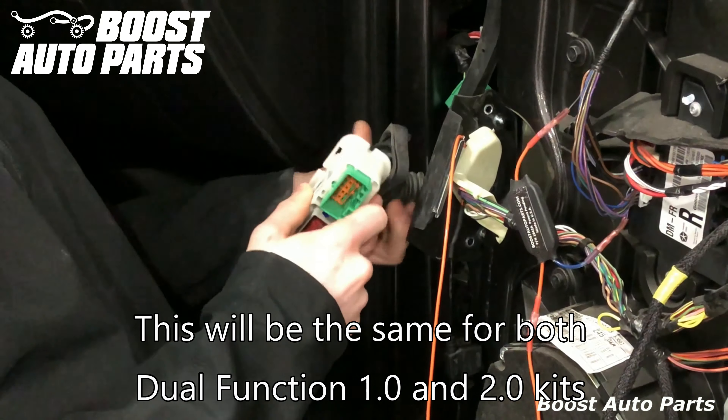Pull it straight on through, making sure it doesn't cut here. Then put the rubber boot back over the plastic — just use your hands and work it around it — and plug your connectors back in.